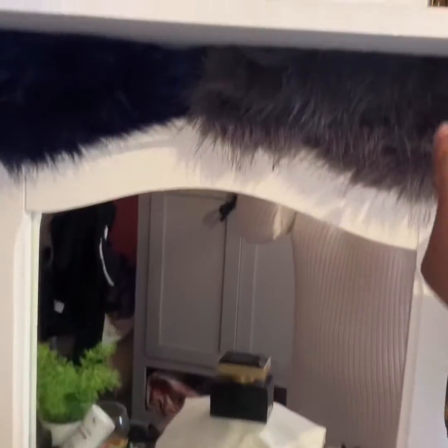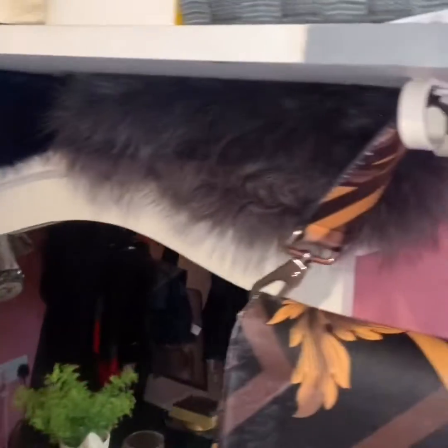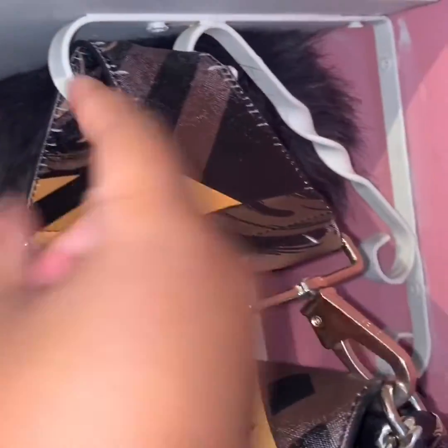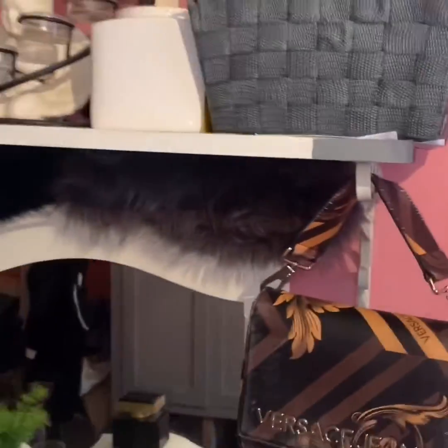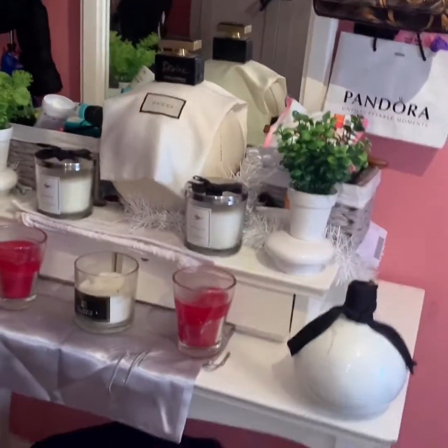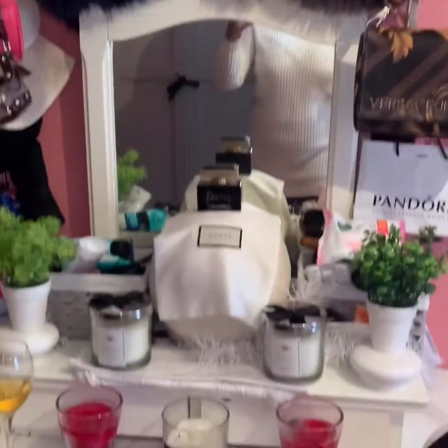The reason why this is a DIY vanity table is because this actually came together — this part is built in, we built this ourselves, and we added this section as well. So that's why it's a DIY vanity table. It did not come like this; we had to do our own bits and bobs to really bring it together and get the look that I really wanted, and I'm really happy about it.